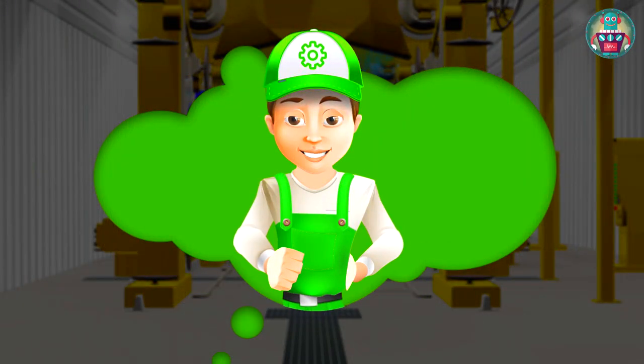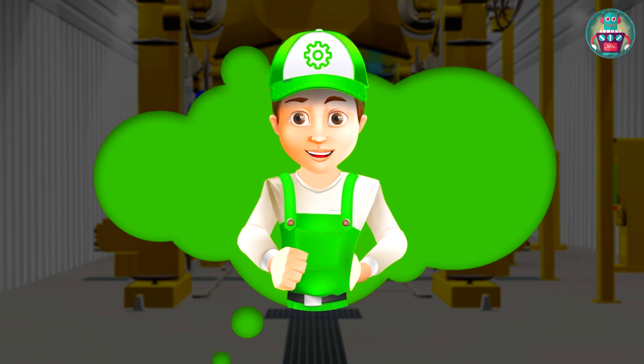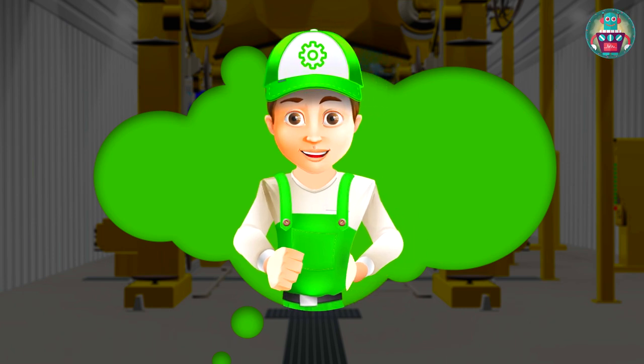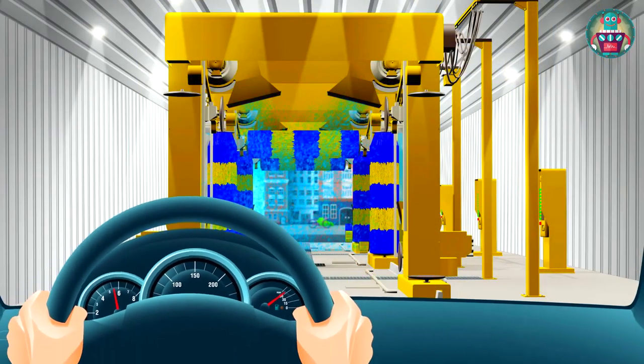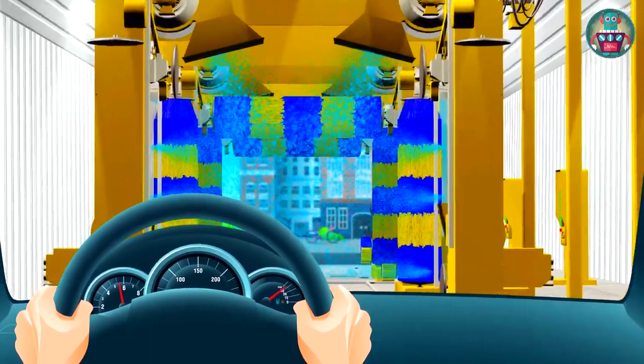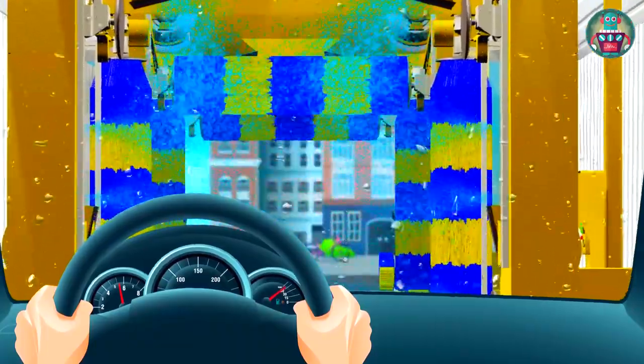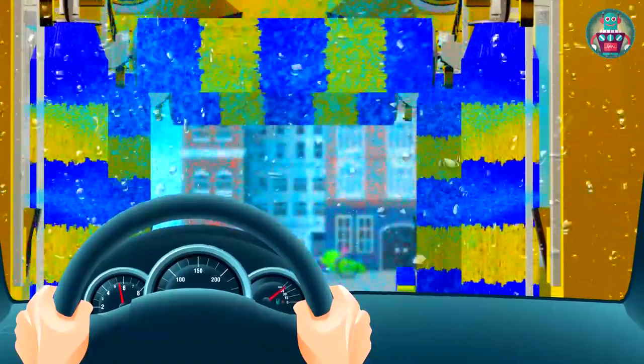The car wash consists of several parts, and each has its own task. First, the car is watered, washing away the sand and pieces of the ground, and all of the dirt adhered to the vehicle body. I'm just going into the first compartment, and the water is supplied on the car from above with a very special opening under very strong pressure — to quickly wash off the top layer of dirt.